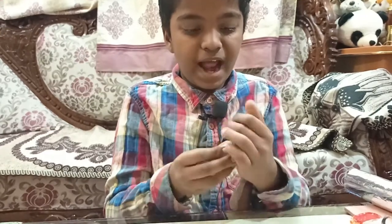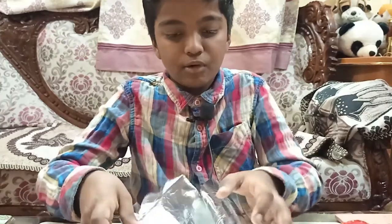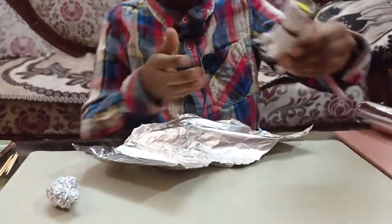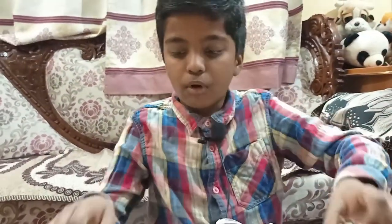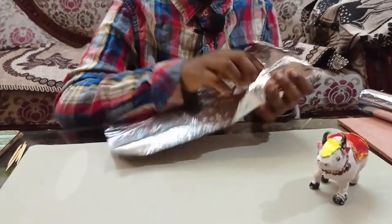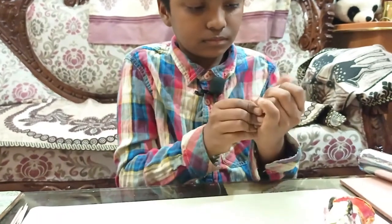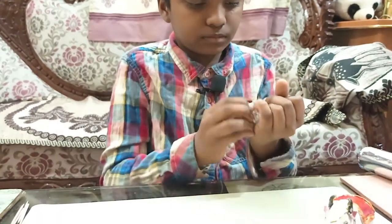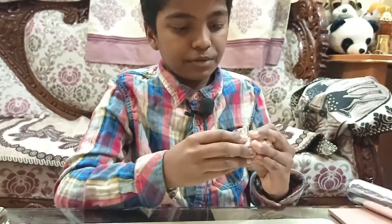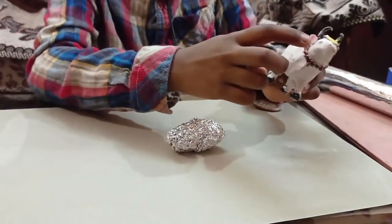When you keep adding the foil, the shape will become stronger and it will not break when the cow falls down. This might require a little bit more foil. We have made the stomach part of the cow — now we are going to make the neck and head.